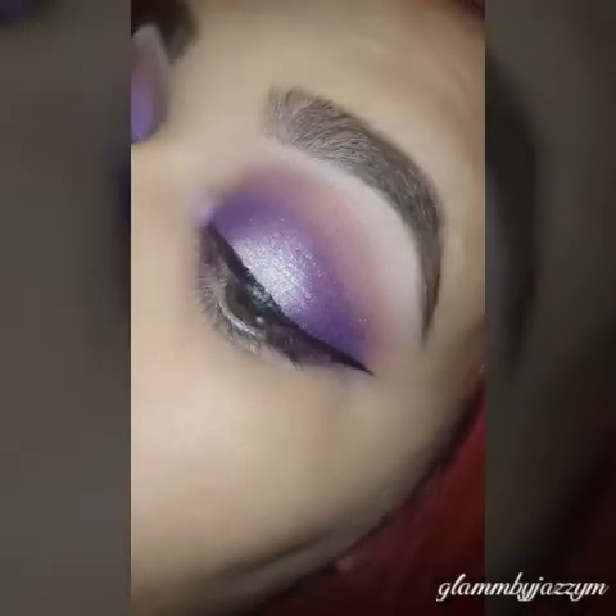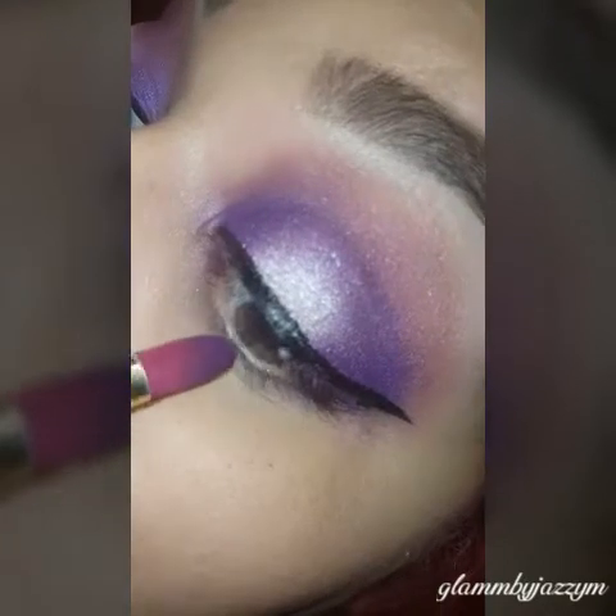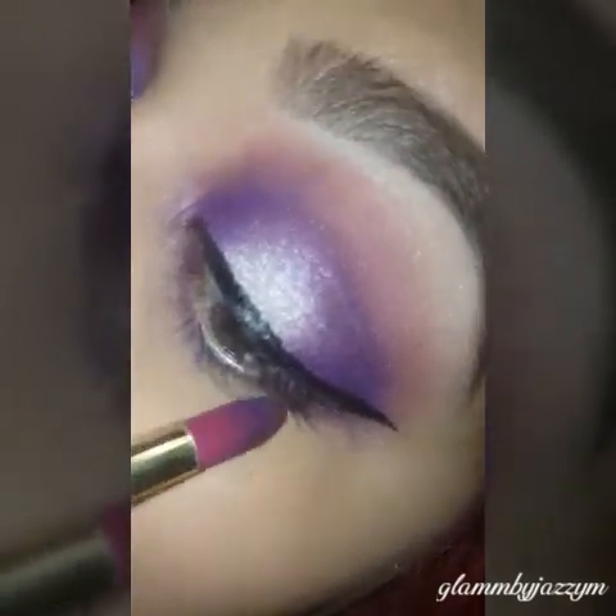Then I picked up some of the Urban from the Electric palette again and just smudged it out on the bottom of my lash line.